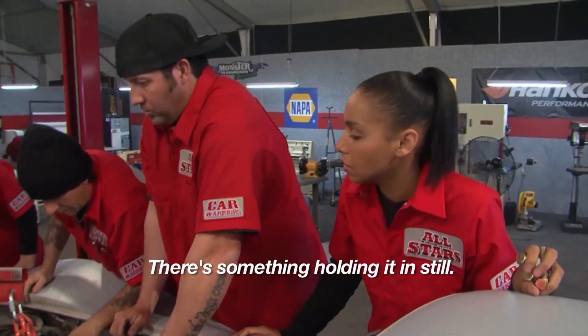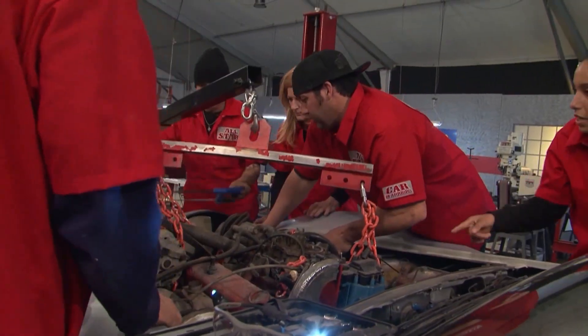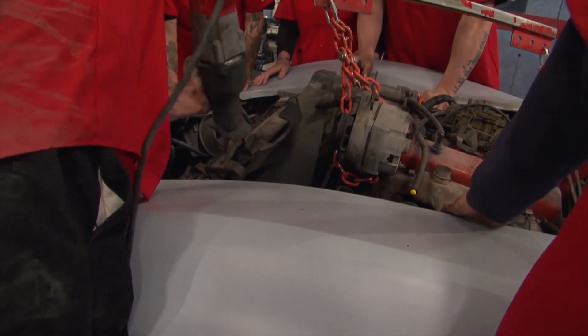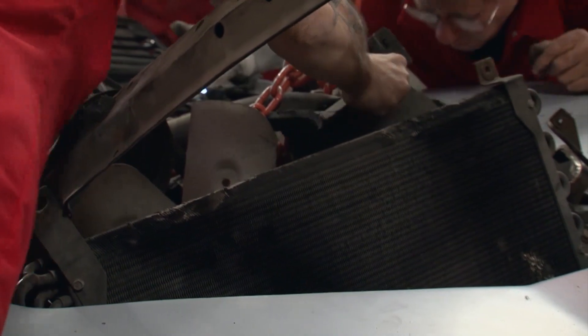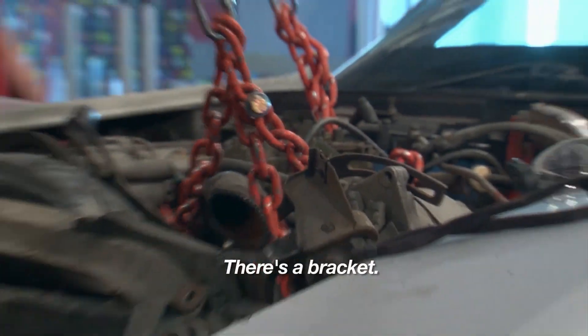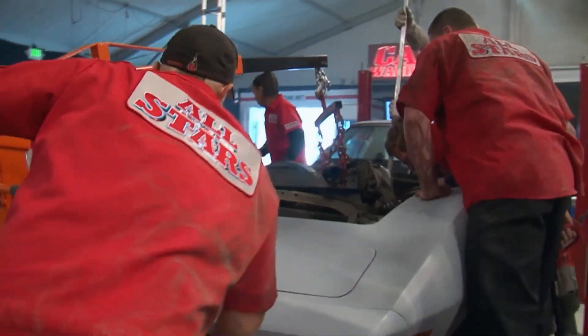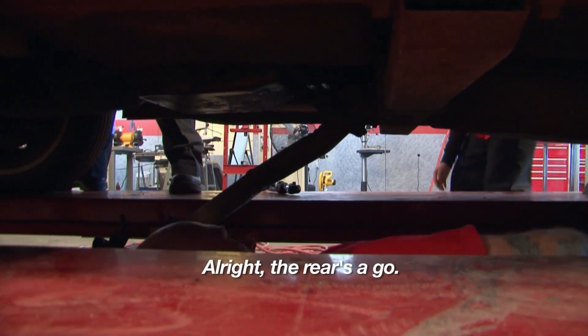There's something holding it in still. They're trying to remove their engine with their transmission still attached. And since the engine compartment of a Corvette is particularly cramped, the engine is getting caught on other parts while it's being pulled out. Oh, shit — hold on, it's still attached to the exhaust. Give me the tool. There's a bracket. Everybody's stressing. Let's get this thing out, man. All right, the rear's a go.